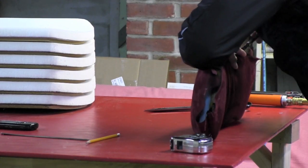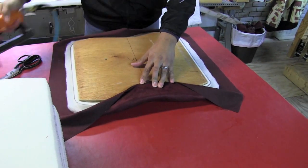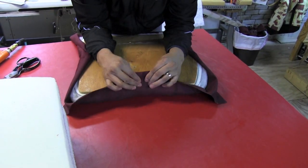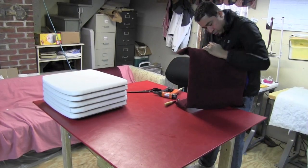Next, you will pull and staple the ends. Notice how we start with a staple in the center of each side of the seat. Next, staple the rest of the seat cover down.